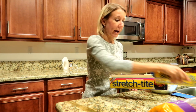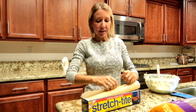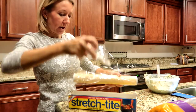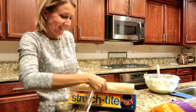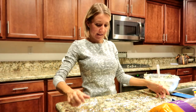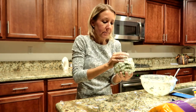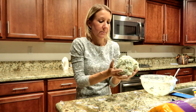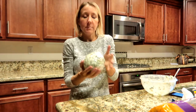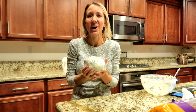I'm going to lay out some plastic wrap, and this is what I'm going to use to shape my cheese ball while it hardens in the refrigerator. I'm going to work it into a ball, wrap it up, and put it in the refrigerator for two hours so that it can harden. I'll be back after that.